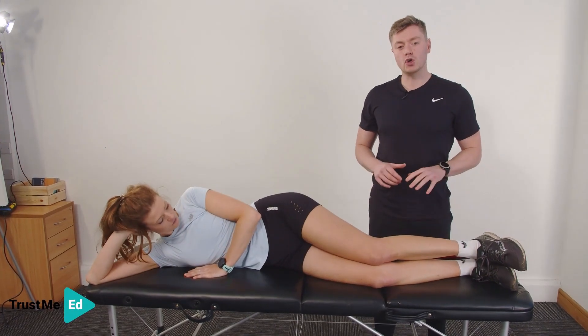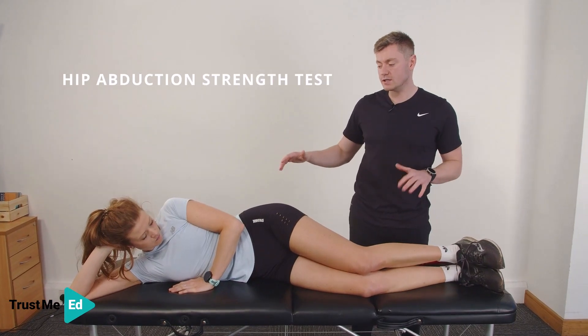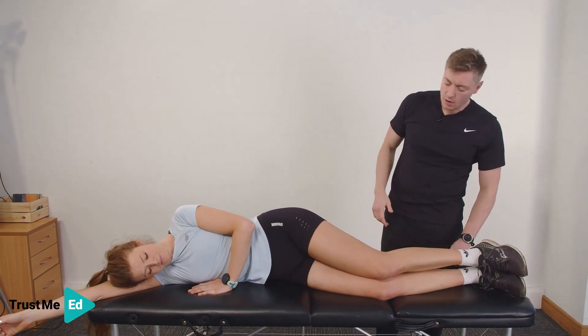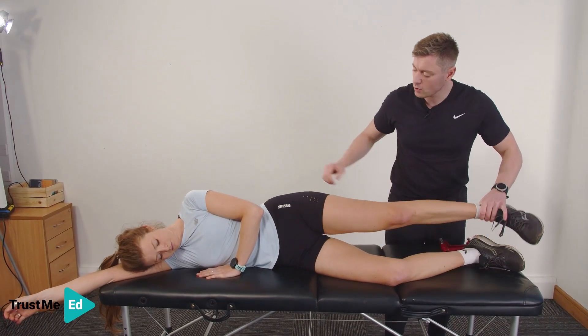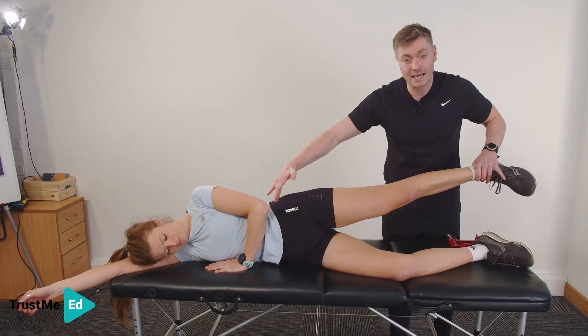Here we're going to assess hip abduction strength — we're assessing the glute medius. We're going to get the patient in side lying. Harriet, I'm going to get you to rest your arm down, rest your head here. We want to make sure we keep the bottom knee slightly bent. I'm going to ask Harriet to roll the hip slightly forward, leg into extension.